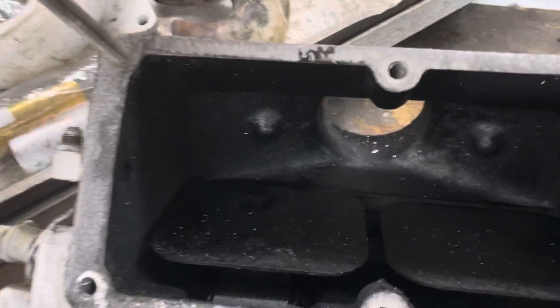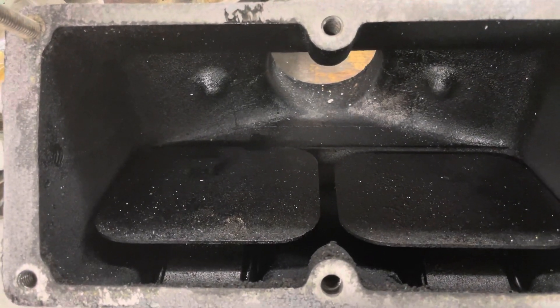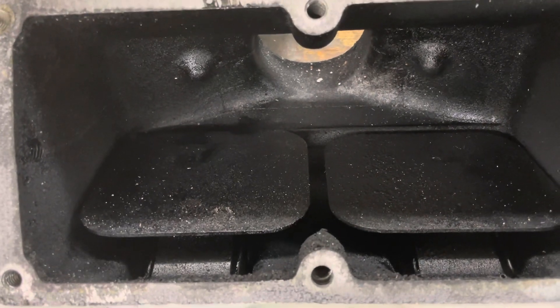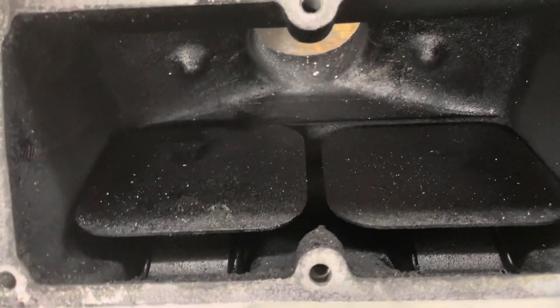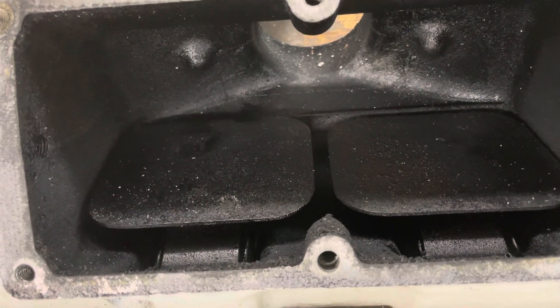I want to show you a key problem that happens now and then with the 671s, 1271s, 892s, 1292s, and 1692s. Here's the number one thing you check when you've got low power, low RPMs, or smoke issues.